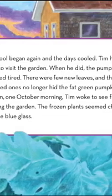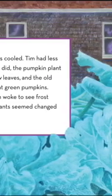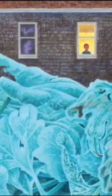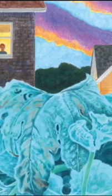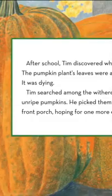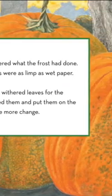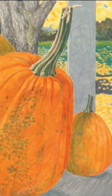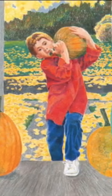School began again and the days cooled. Tim had less time to visit his garden. When he did, the pumpkin plant seemed tired — there were few new leaves, and the old tattered ones no longer hid the fat green pumpkins. Then one October morning Tim woke to see frost coating the garden. The frozen plants seemed changed to pale blue glass. After school Tim discovered what the frost had done. The pumpkin plant's leaves were as limp as wet paper — it was dying. Tim searched among the withered leaves for the unripe pumpkins, picked them, and put them on the front porch, hoping for one more change.